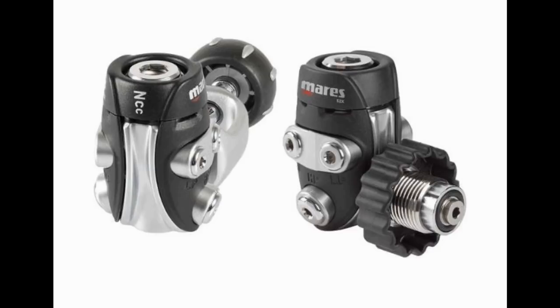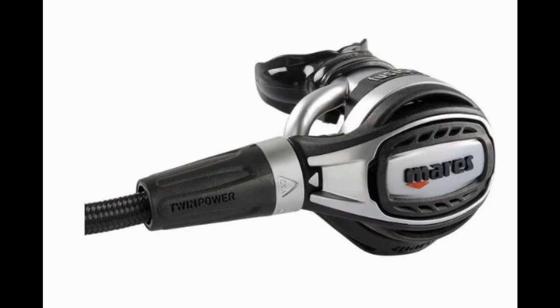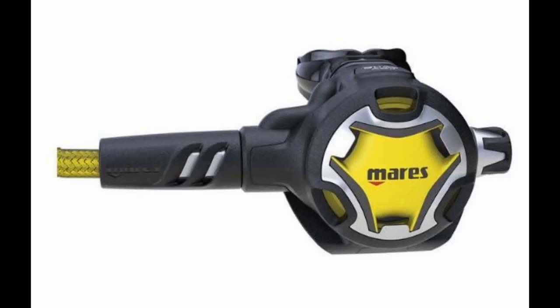You can pair the 52X with several different second stages — the Abyss, the Fusion, or the new Dual Adjust second stage. Of course, you can also use the Abyss, Fusion, or Dual Adjust alternate second stage as well, to make this an all-around great breathing regulator.